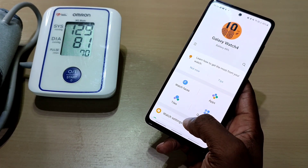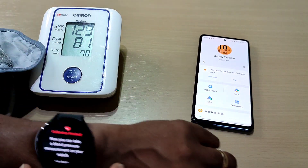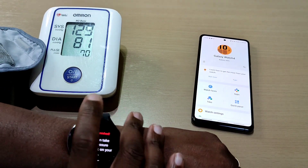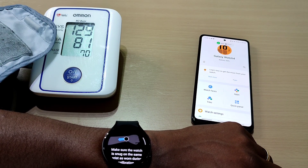I shouldn't have taken the cuff off yet — so what we'll do is take the watch measurement first. Let's measure.